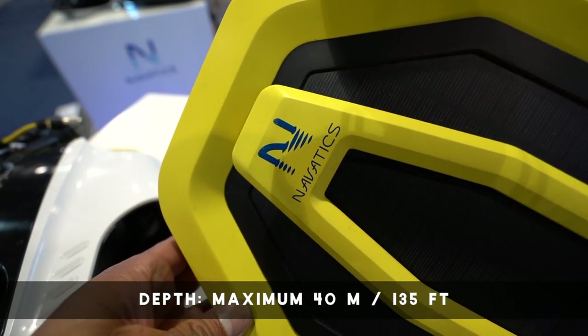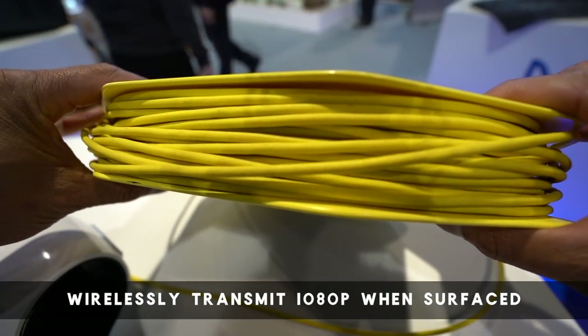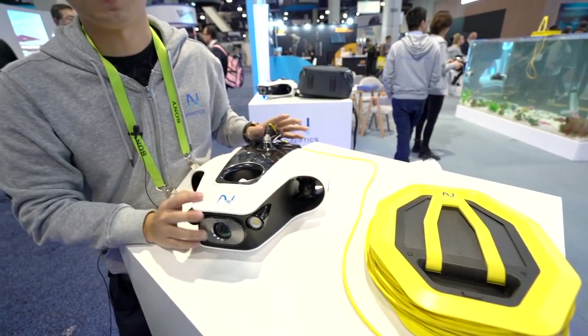The cable comes with 135 feet, and once it touches the surface, this buoy can wirelessly transmit the image as a 1080p live stream down to your smartphone.